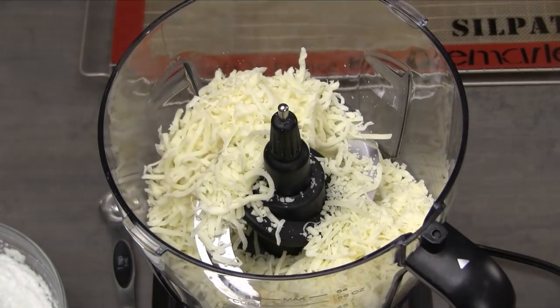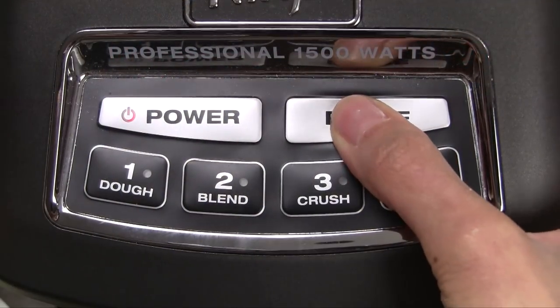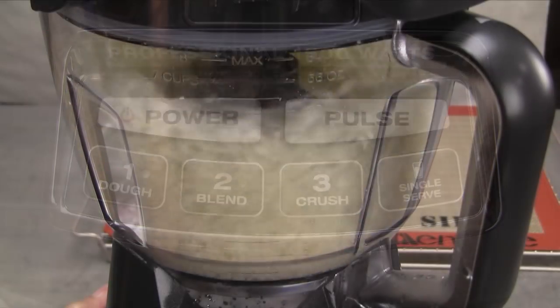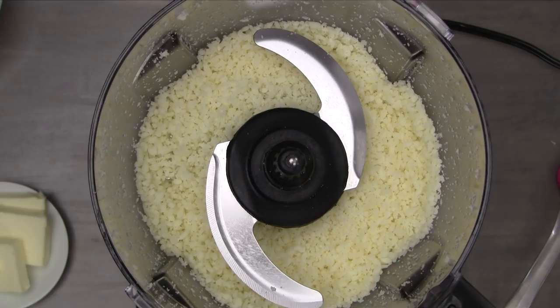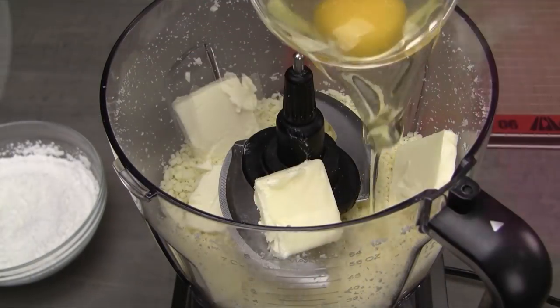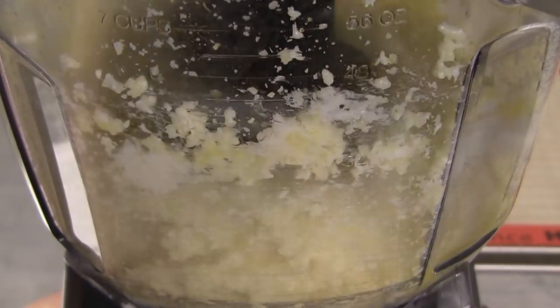Transfer the shredded mozzarella cheese into a food processor and then pulse until fine. This takes approximately 30 to 40 seconds. The cheese is now fine crumbles. Add the butter and whole egg, and pulse together for 5 seconds.